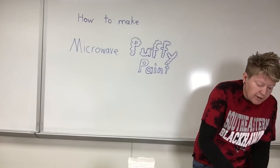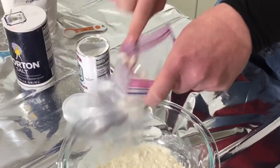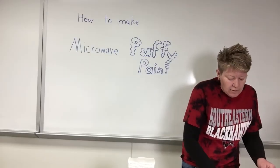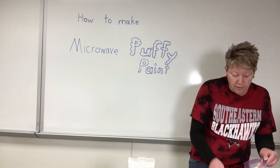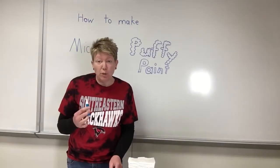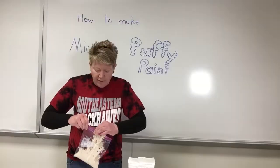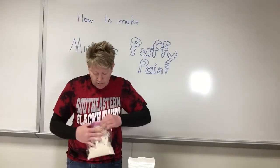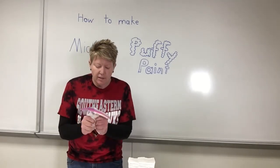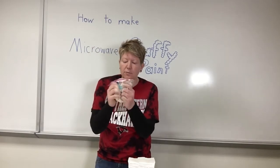Now we're going to put it in a ziplock bag. Then we're gonna add some food coloring and squish it all together — that's the fun part. Today we're going to make blue. Add a good amount of blue to make it really blue. Seal it real tight, get all the air out, and then squish it around to make it real blue.